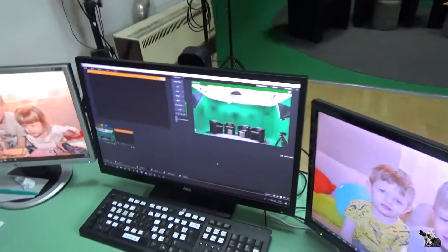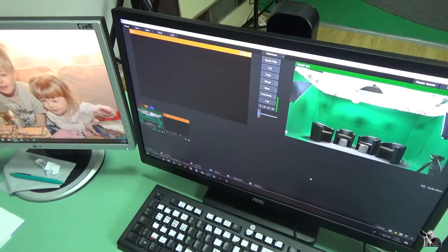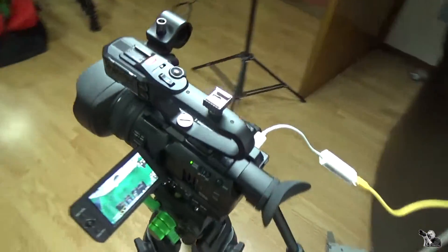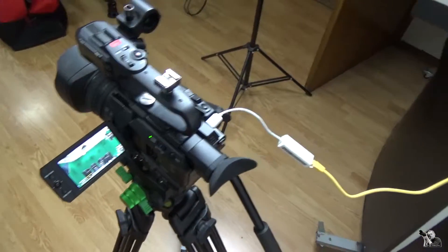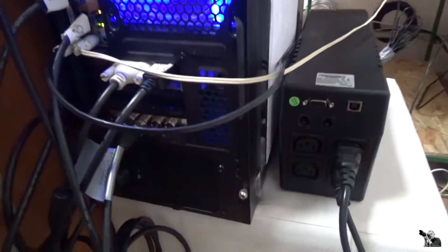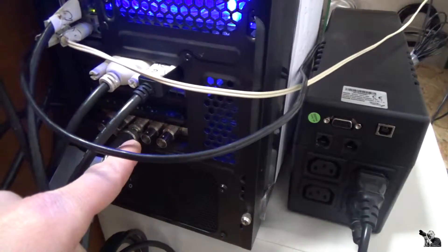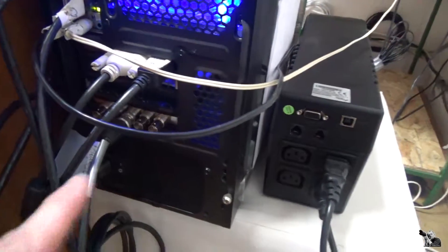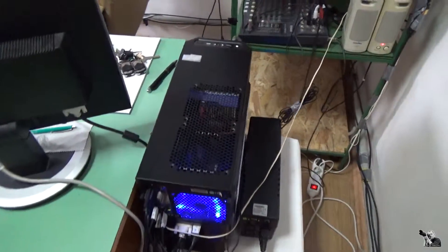I'm making this video today because some people don't have an SDI capture card like I have. This is my Blackmagic with four SDI inputs, and this is the best solution if you have several cameras.